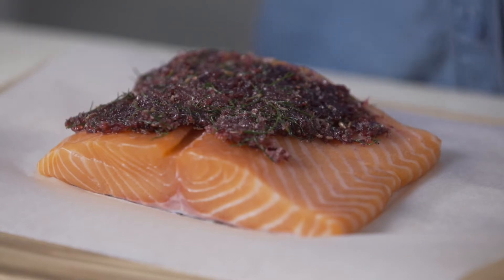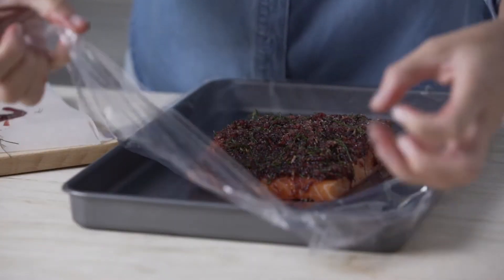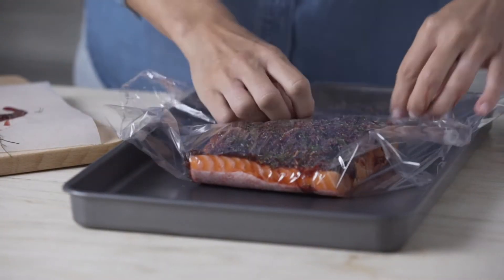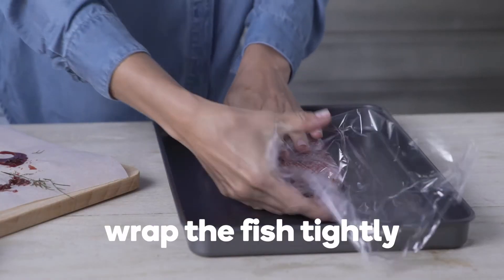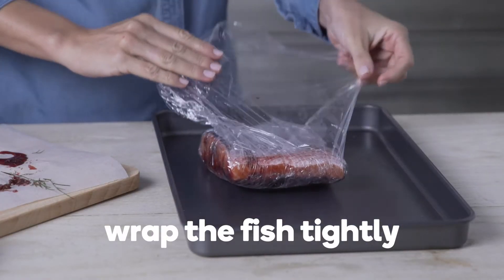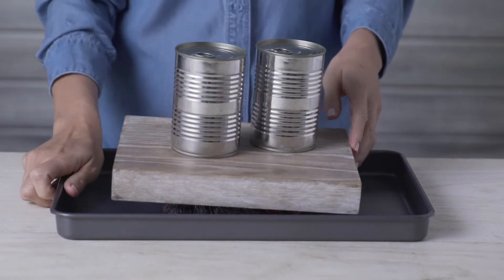Next, spoon the cure over the fish, gently rubbing it into the flesh. Place in a tray to capture any liquid, as the salt will draw out the moisture and preserve it. Wrap the fish tightly in several layers of plastic wrap, then place a board onto the fish and weigh it down with some cans.